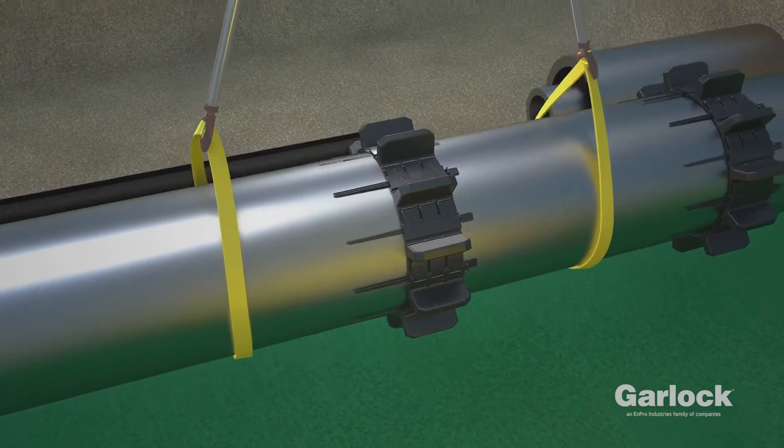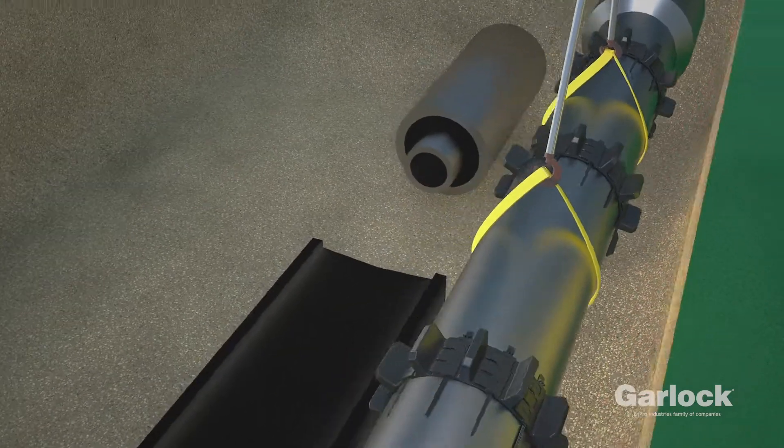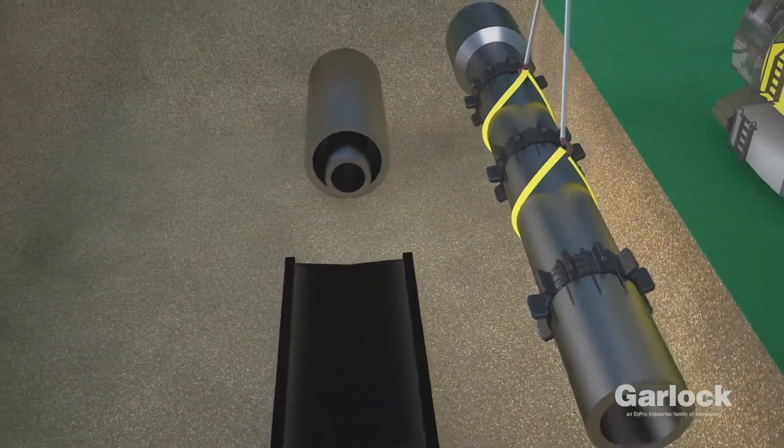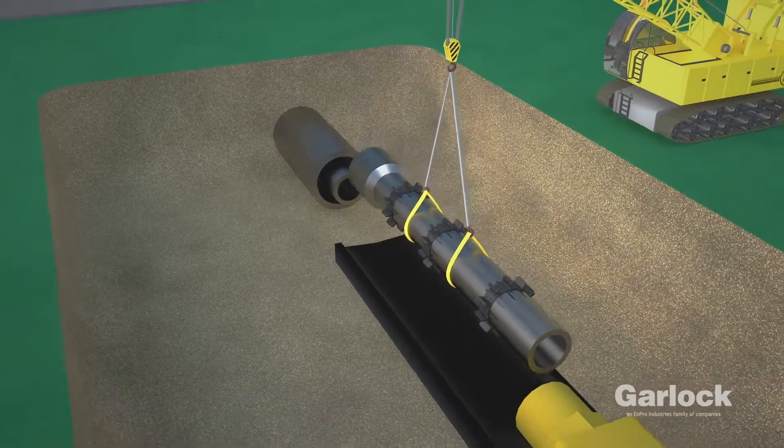Garlock's Ranger 2 Casing Spacer can uniquely adapt to variable conditions and maintain uniform spacing, making cased line installations efficient and reliable.